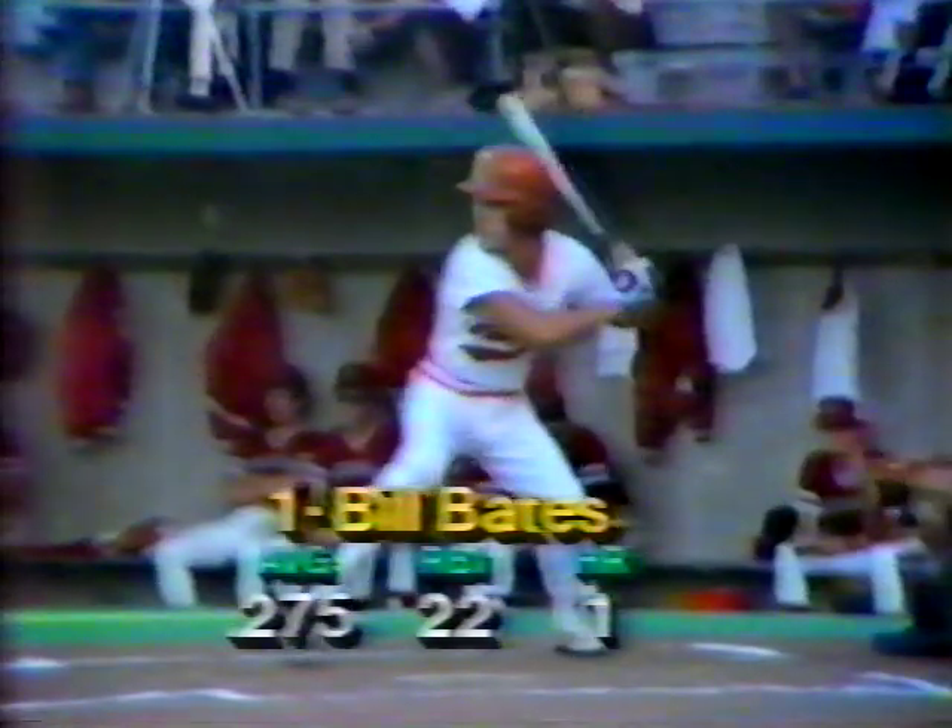Tall right-hander, two wins, no losses, earned run average of 4.01. Mostly a reliever, but he's getting a start tonight in the biggest game of the year. This is it — the winner gets the NCAA bid. Bill Bates is the first batter for Texas, stepping in against Ed Lupe, hitting .275 on the season.